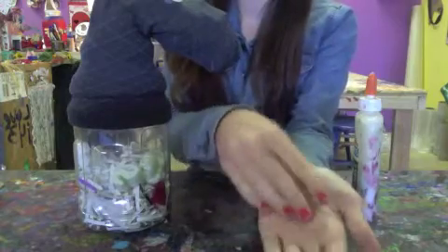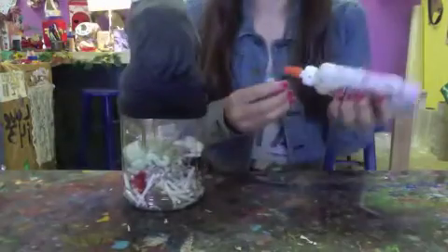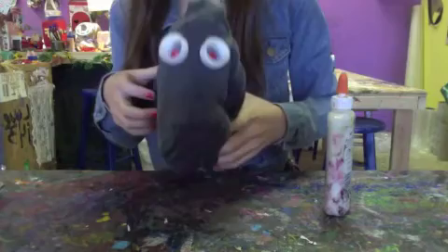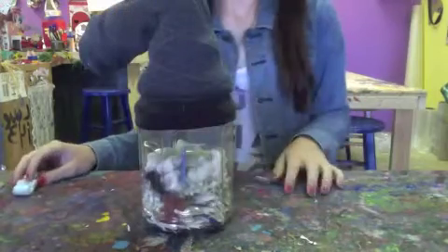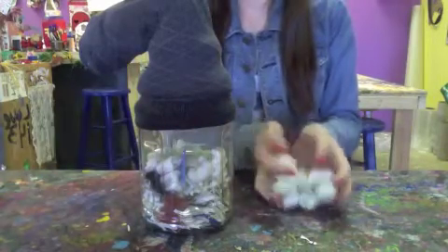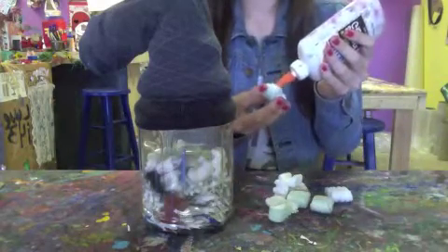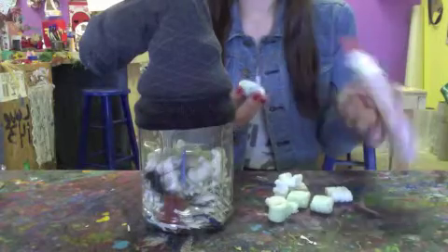Maisie chose buttons for hers — looks great! Now it looks like she's going to use some packing foam to make spines on the back of her dragon. You can use other things that you think are interesting to do the same thing.